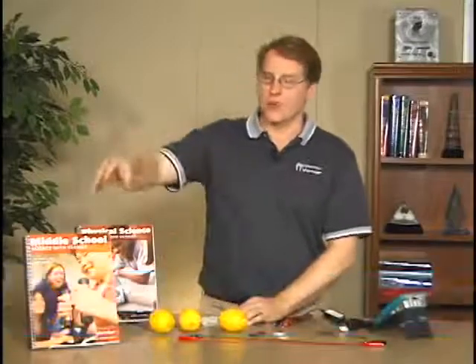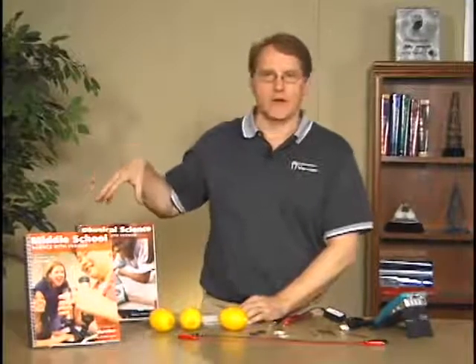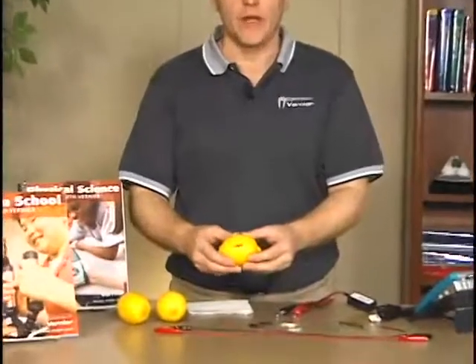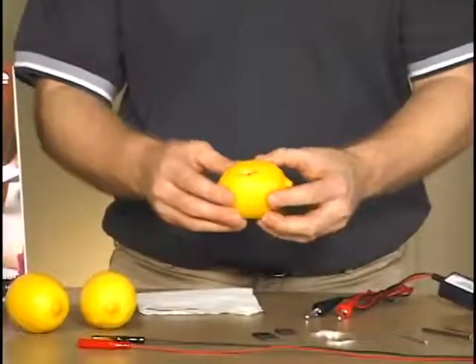I'm going to do the lemon juice battery lab, and it's from our middle school Vernier manual. There's another version of it in our physical science manual. In this lab, we're going to make batteries out of lemons and a variety of materials that we'll use for electrodes to insert into the lemon.